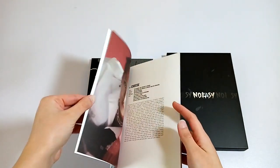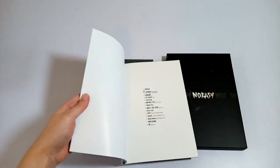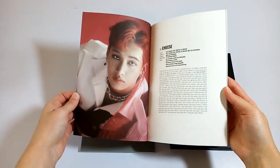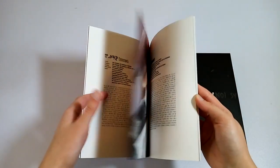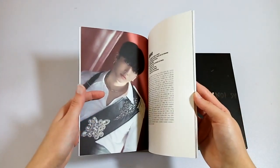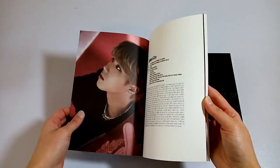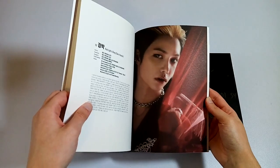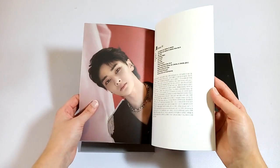This is the lyric book. The lyric books for all three versions of the album are the same, so I'll just do a quick little flip through. I really love all of these pictures. They all look so good.